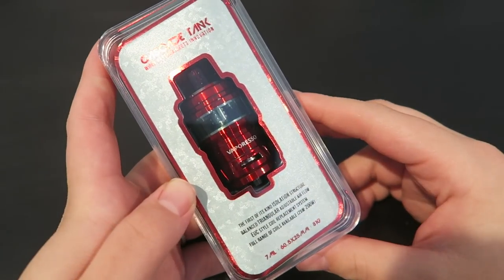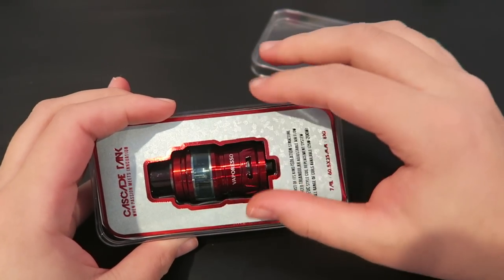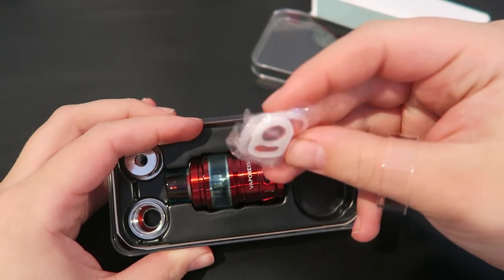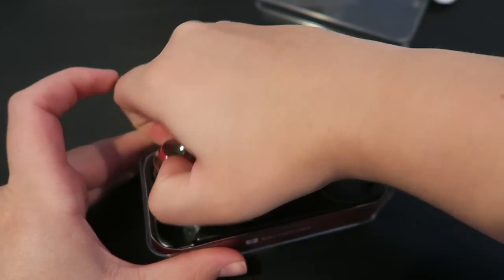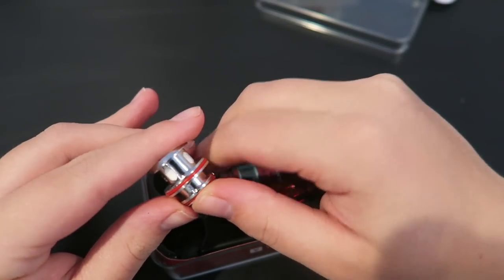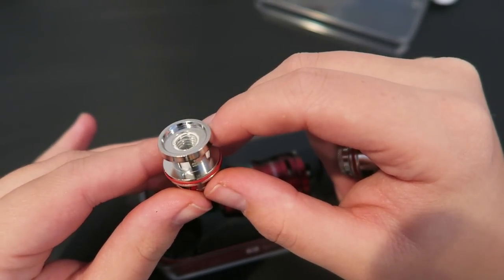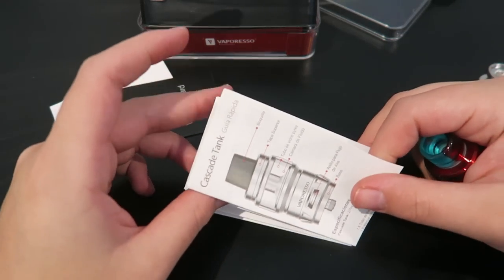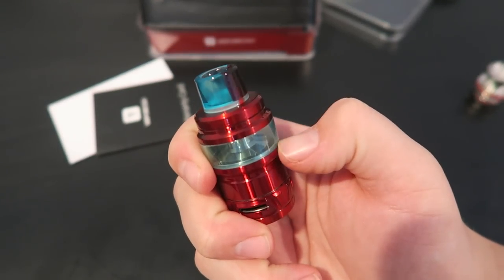Let's dive up close and personal with the Cascade. Here's the Cascade tank by Vape Bristle. In the kit we have a spare glass tube, some extra o-rings and seals, a GT adapter, and a 0.4 ohm coil good between 40 and 80 watts. There's also a warranty card and a user guide for the tank.